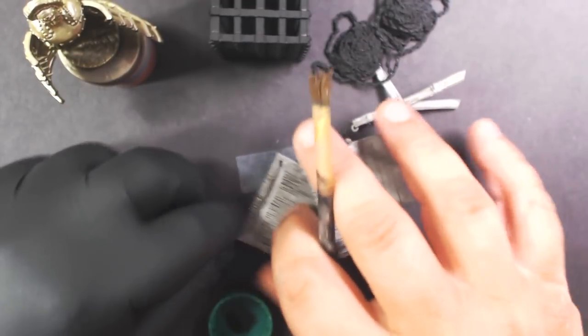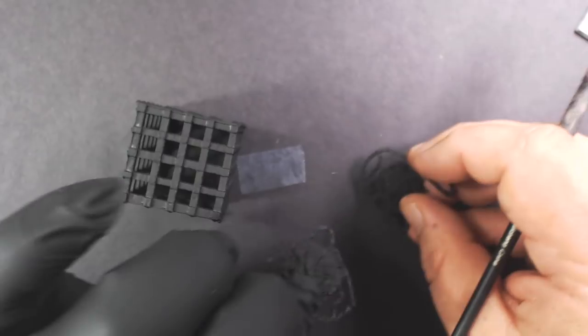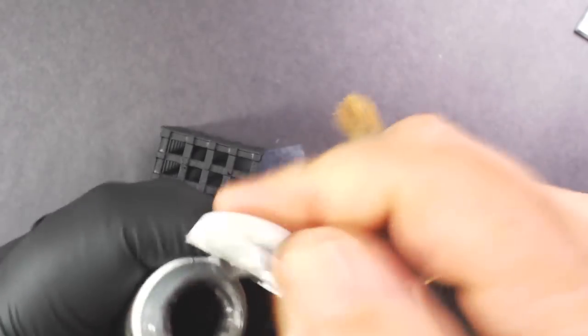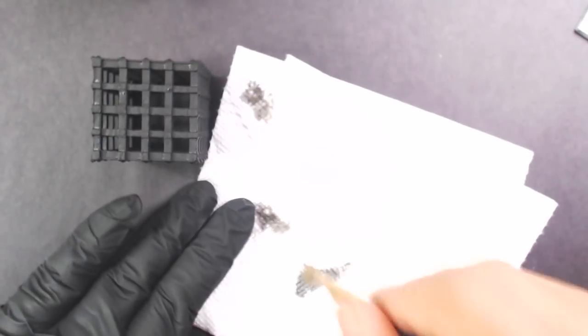Going to do the top of the cage and the two sets of chains. Like I said, all I did was paint over the pre-primed piece with black using spray paint, and now we're going to dry brush some P3 Pig Iron — or any dark silver metallic will work. Get a good amount on the brush and then we're simply going to wipe it all off.